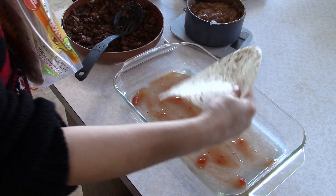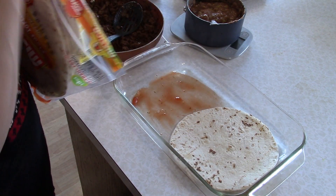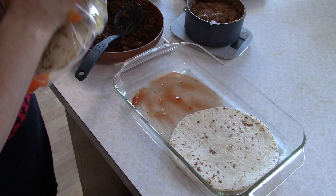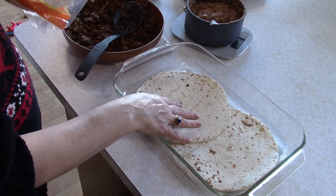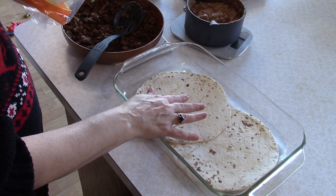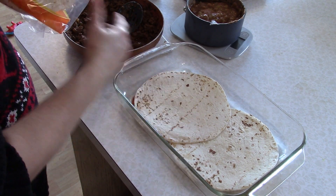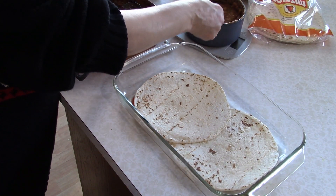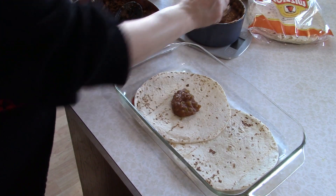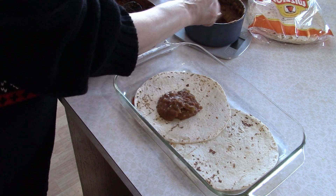If you can make your own tortillas that'd be fabulous, otherwise get some really nice big soft flour tortillas. You can use corn too, but you'll probably need at least three of them. Here we're only using two because this is a 9x13 pan. Make sure your oven is preheated to 350. We're going to put the two tortillas down and then spread a good amount of refried beans on the bottom layer.